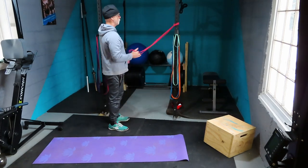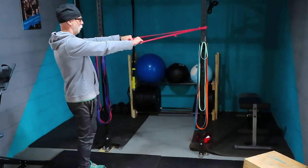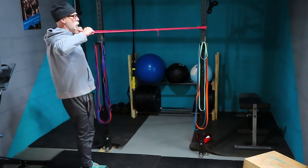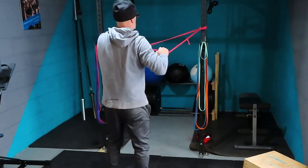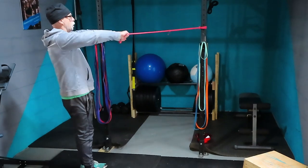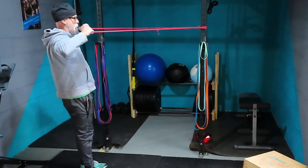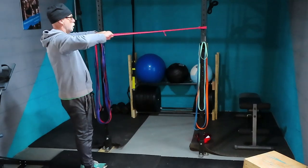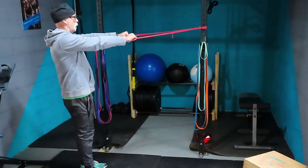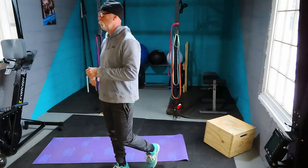Stand tall, grab the band with arms out straight. Pull the band to your face with elbows up high. Once you reach your face, pull the band apart and squeeze those shoulder blades together. Perform 10 controlled reps. Your upper back will be burning.